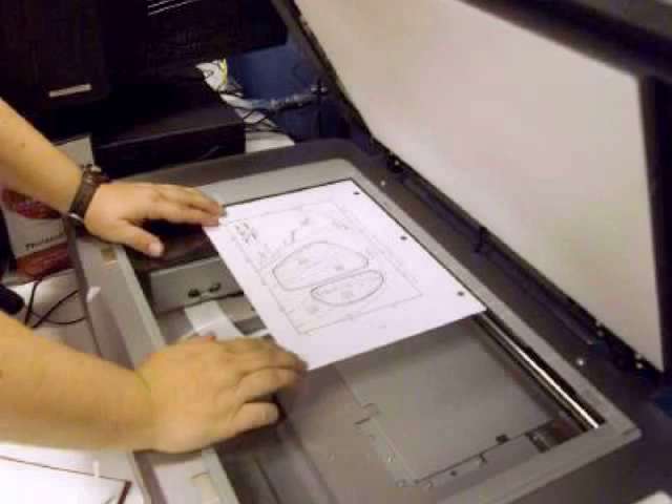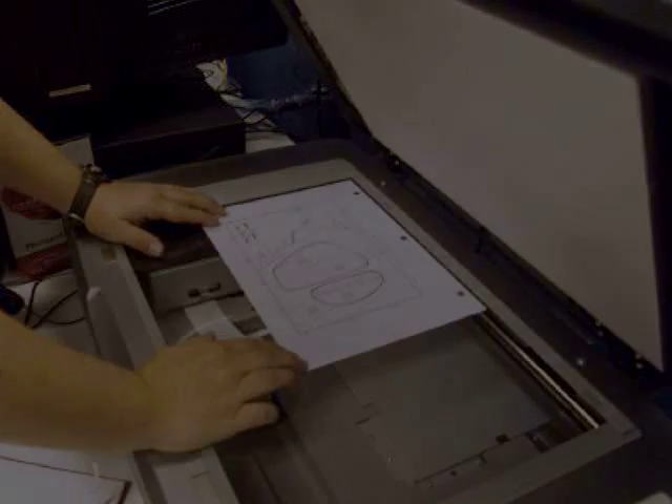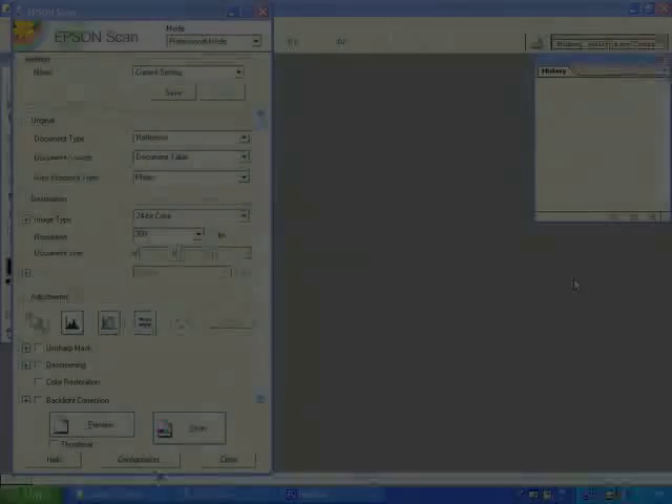We will now place the original on the platen of the scanner. Notice that we do not place the material directly against any edges in order to avoid cropping.